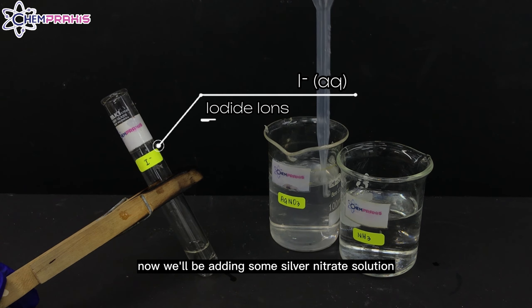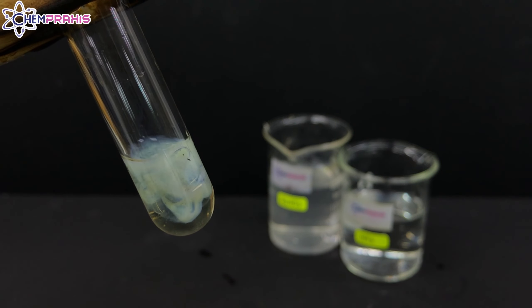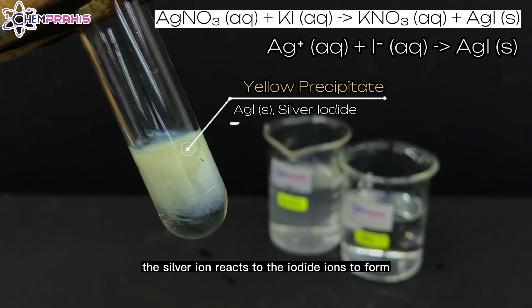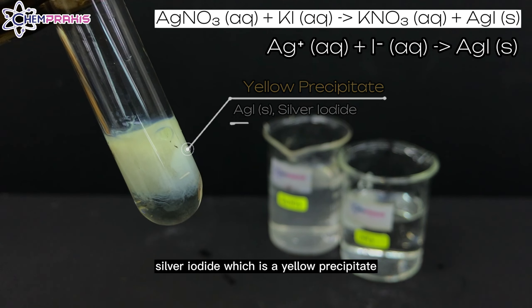Now, we will be adding some silver nitrate solution to the iodide ion solution. When silver nitrate is added, a yellow precipitate forms. The silver ion reacts with the iodide ions to form silver iodide, which is a yellow precipitate.